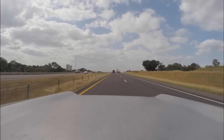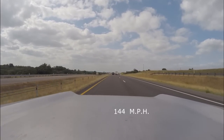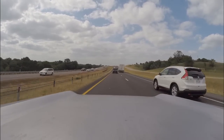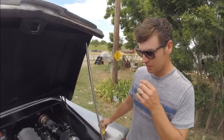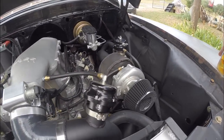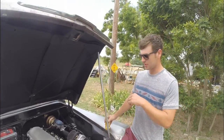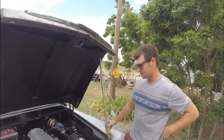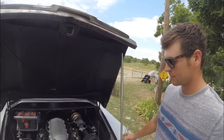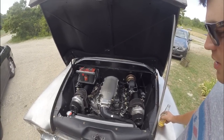We can turn it up to anywhere from 15 to 20 psi, make close to a thousand horsepower. They're 60 millimeter turbos from JDM. We ended up selling the supercharger to do the twin turbos, and we did the Poly EFI high ram intake and a 92 millimeter throttle body.